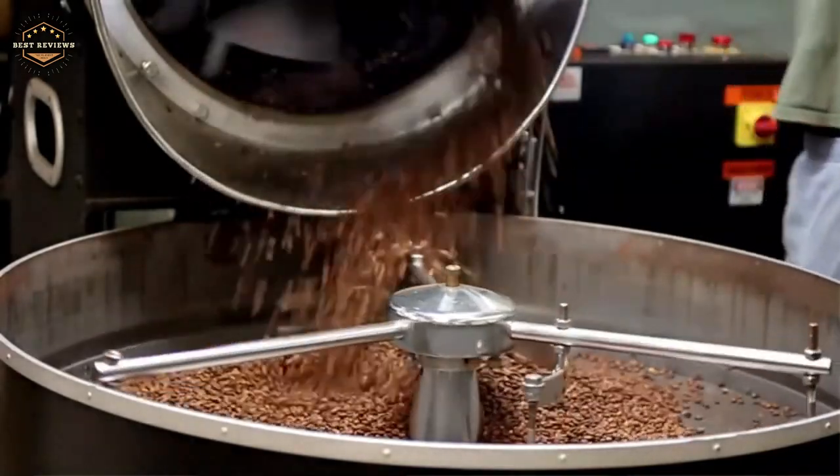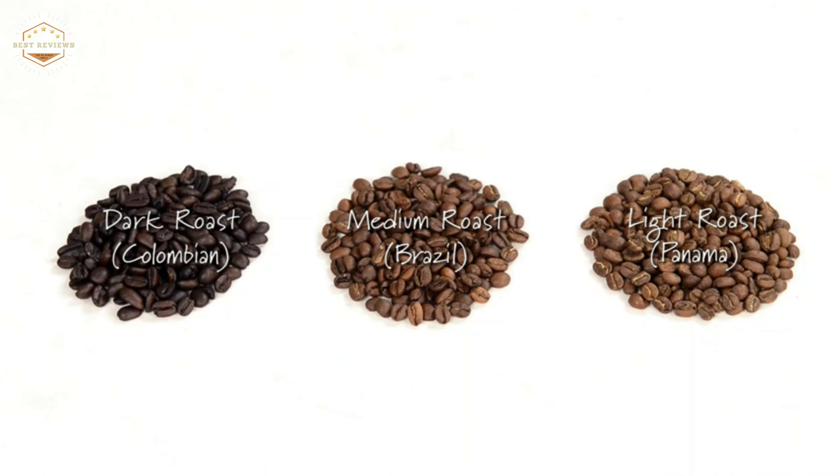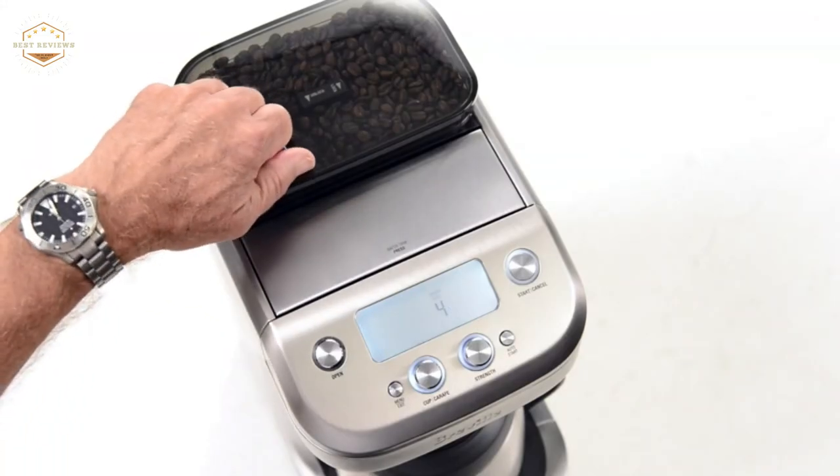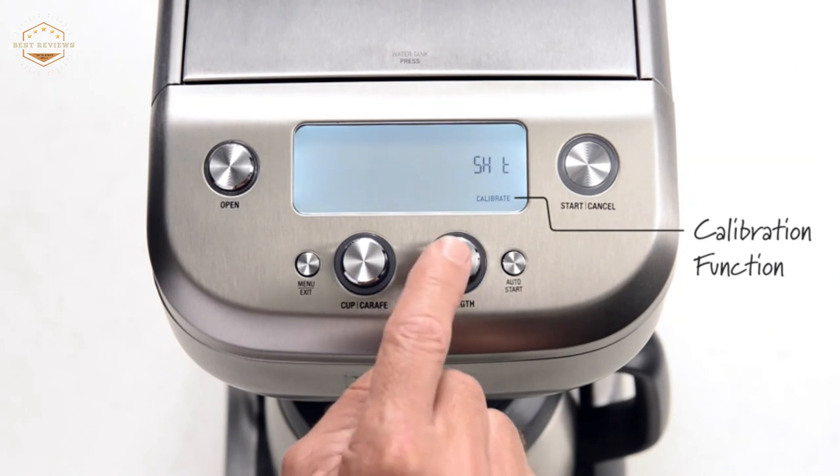Hope you found this video helpful in finding the best coffee maker with grinders. If you found this helpful, please give a like. Comment your valuable opinion and tell us which one is perfect for you. Subscribe to our channel to get the latest updates on different product reviews.